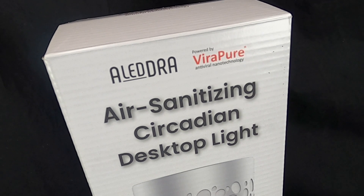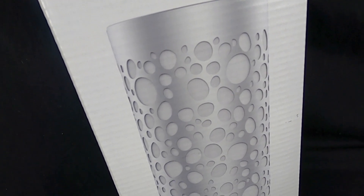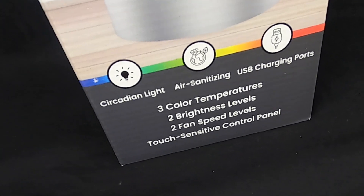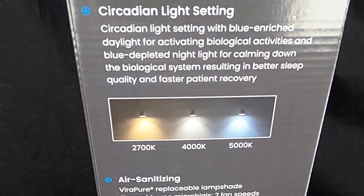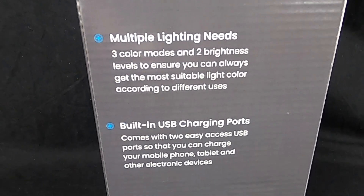Hey guys, you're looking for a virus-killing lamp? Well, I have one here by Alledra — air sanitizing desktop light. This is really, really cool and really high-tech looking. Nice light, three color temperatures, two brightness levels, and two fan speeds. It also has two USB ports in the back. The lampshade itself has Verapure technology, which kills viruses on contact. Really cool, especially today.